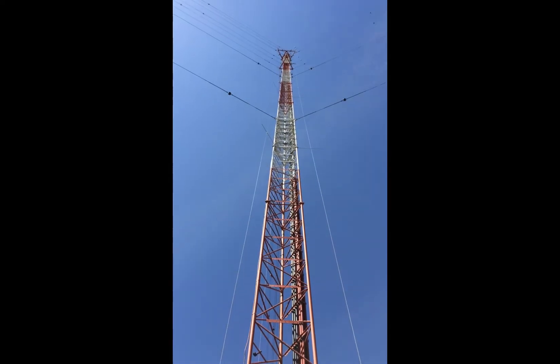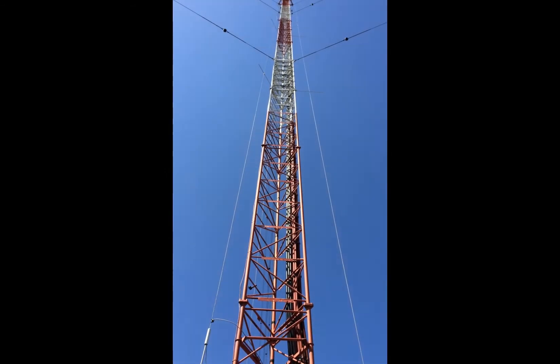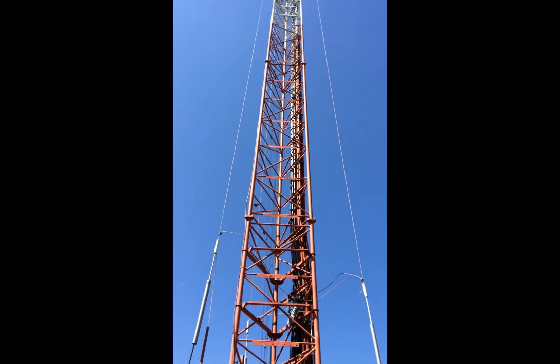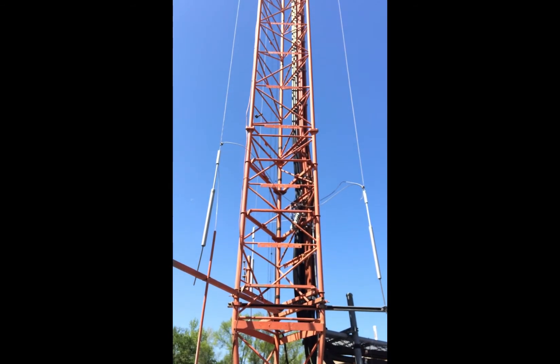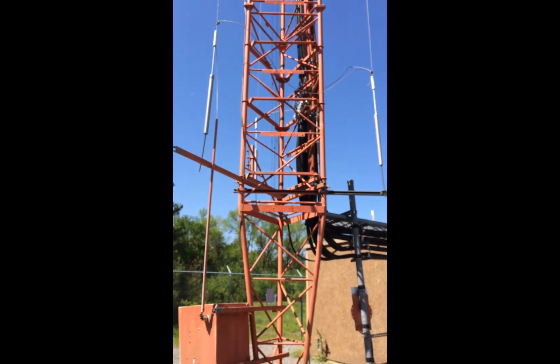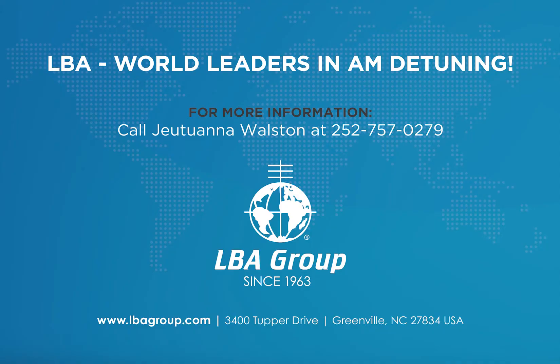LBA detuning systems are durable. This U.S. cellular system has been in use for over 20 years. If you encounter a tower and need assistance in identifying its detuning status, call us at 252-757-0279. The service is free. Check out www.lbagroup.com for much more on AM detuning.